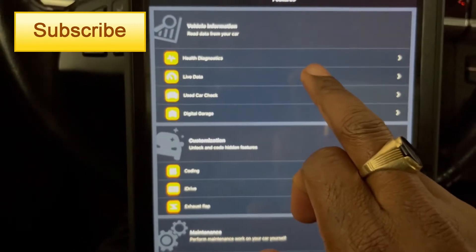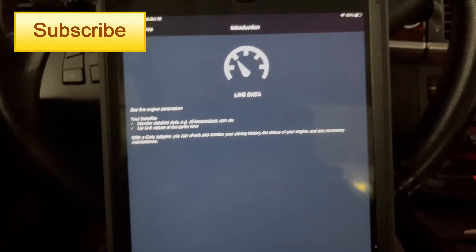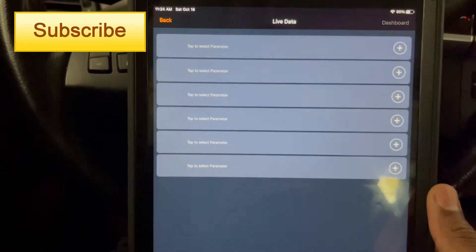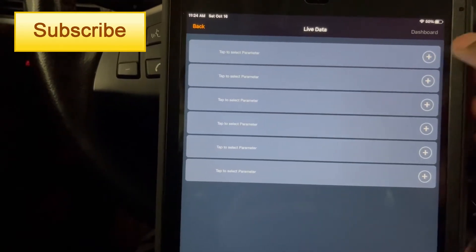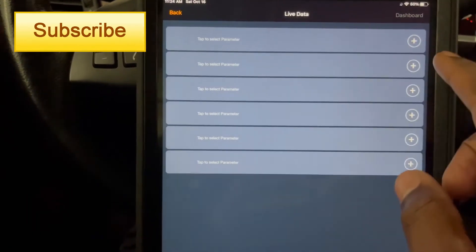Once I connected my Carly app, I went to live data, selected live data, and hit continue. Then I could select the different things I wanted to check.